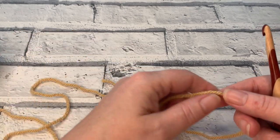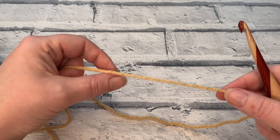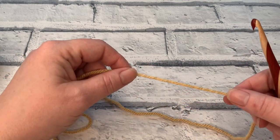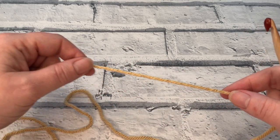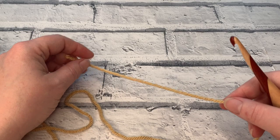Welcome to another crochet tutorial with CozyRosy UK. Today I'm going to be showing you how to crochet the double treble in UK terms, or the treble crochet in US terms. It's a very tall crochet stitch and you'll see it used more frequently than you realize, so it's well worth mastering.